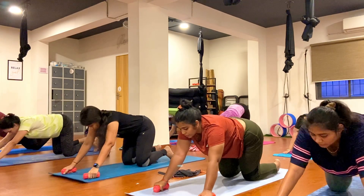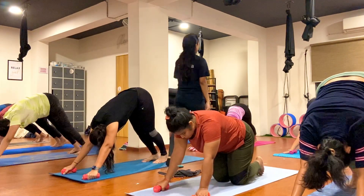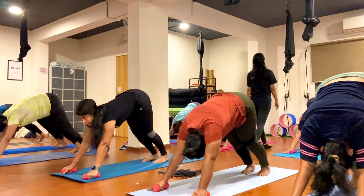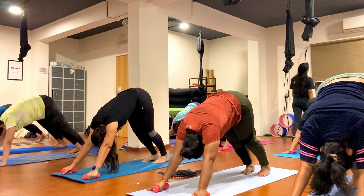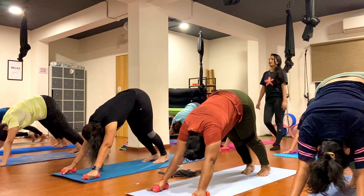Exhale, coming out, keep breathing, don't forget your breath, breathe. One, two, three, four, five, six, seven, eight, nine, ten.